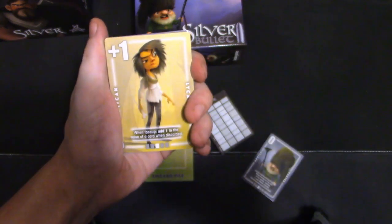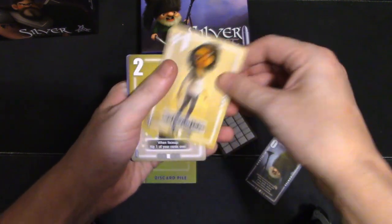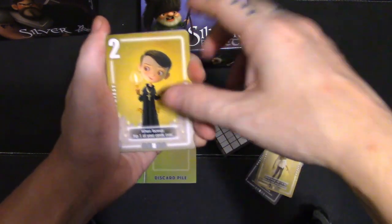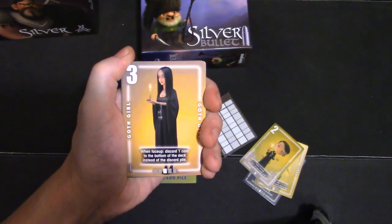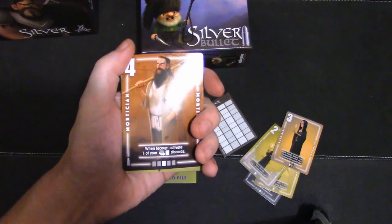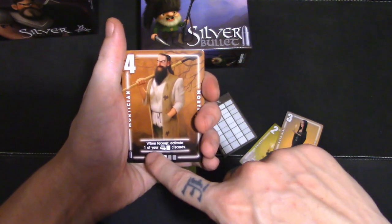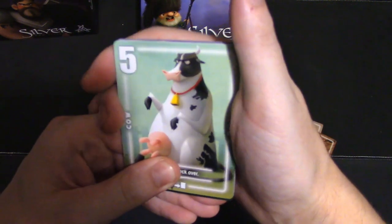The one is a plus, which is interesting. When faced up, add one to the value of a card when discarded — I'm not sure why you would do that. But number two is when faced up, flip one of your cards over; that could be useful. She looks like Wendy from the Addams Family all grown up. When faced up, discard one card to the bottom of the deck instead of the discard pile — so if you don't want somebody grabbing a card you're discarding, you can put it at the bottom of the deck. Number four, when faced up, activate one of your power discards, which is interesting.